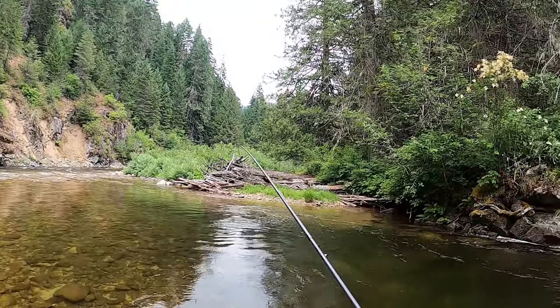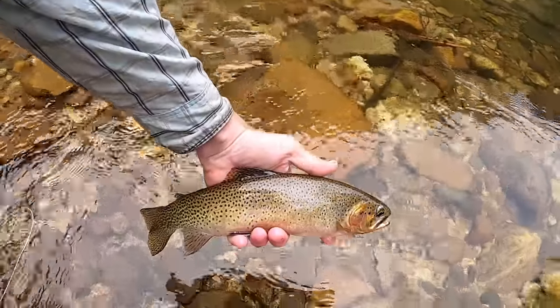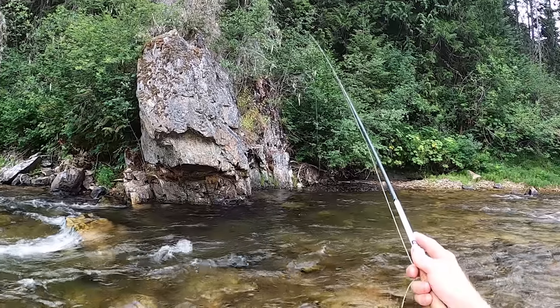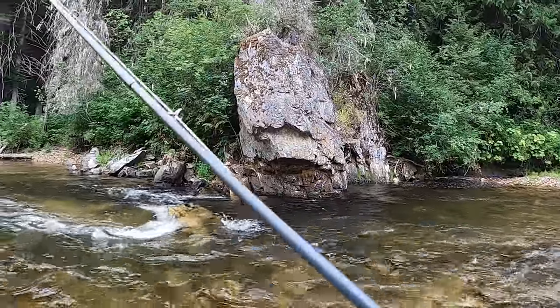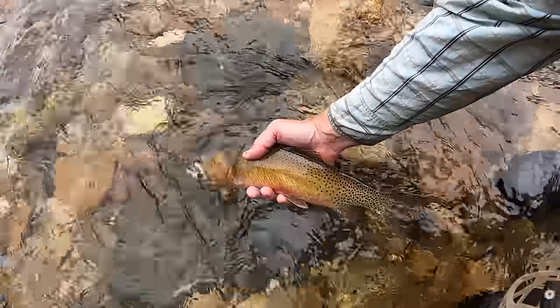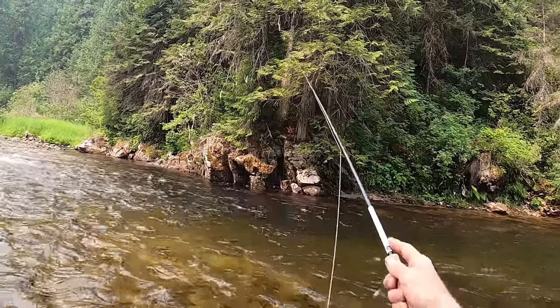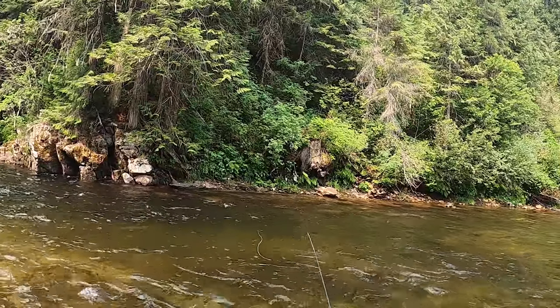Mending is fun, but it disturbs the water — you're moving it, you're lining it, you're messing it up. I'll do another video on just mending. For today, high sticking is great and I try to avoid mending as much as possible, which is why I choose a ten foot rod — it gives me reach and distance. That said, a ten foot rod also gives you good long distance mends when needed on medium-sized streams.